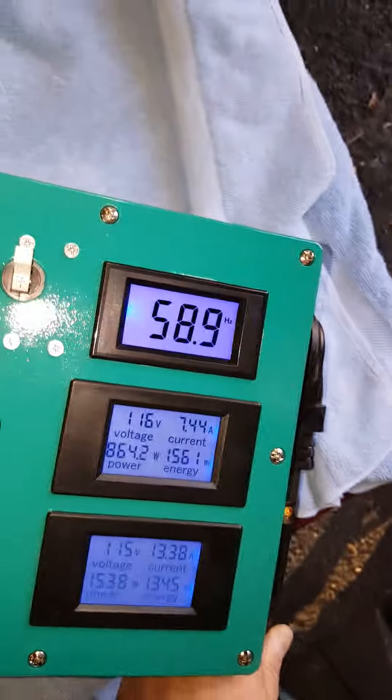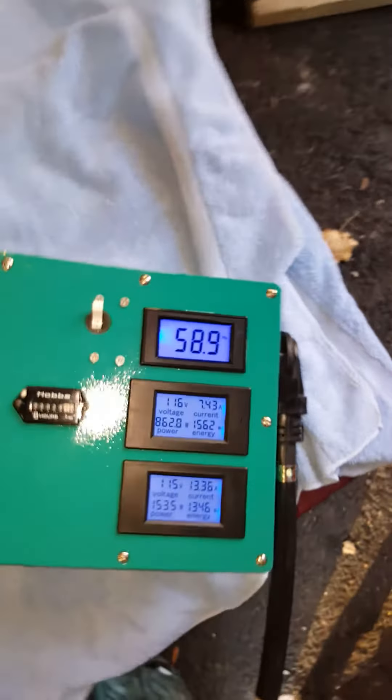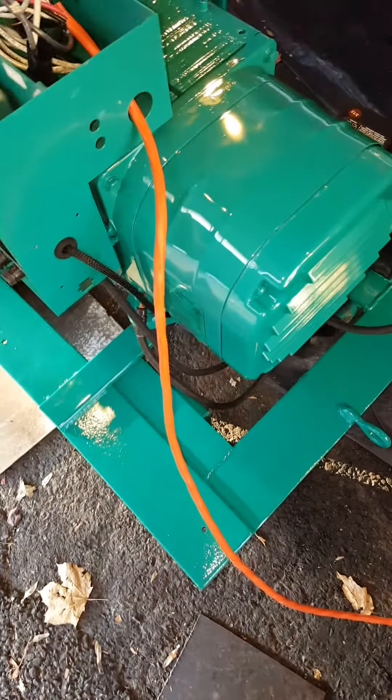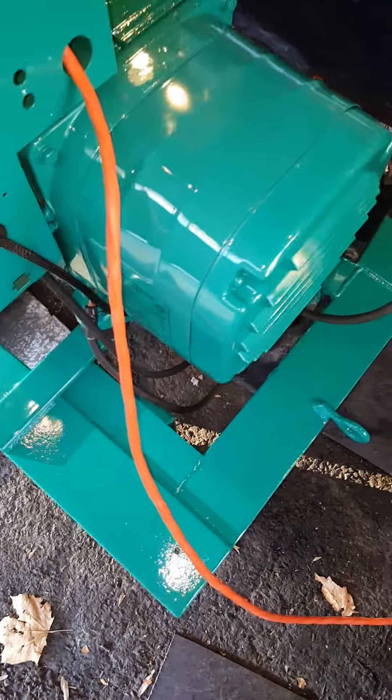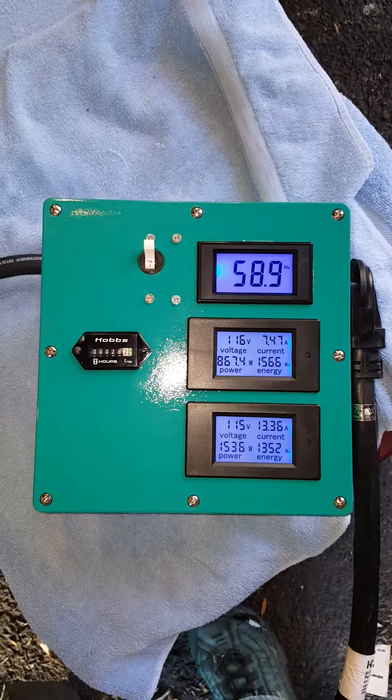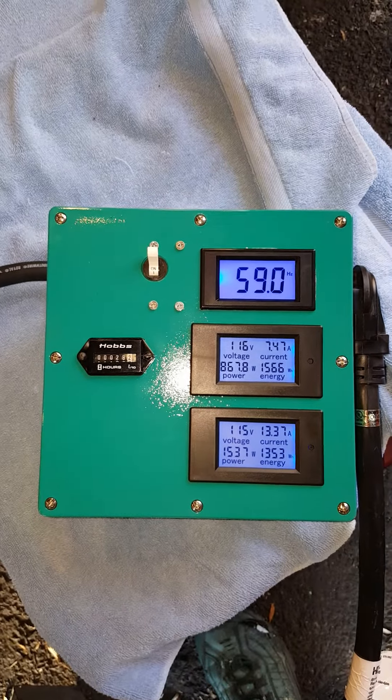Now if I take this and move it back away, life is stable. So the problem is either there's something going on in the generator head that's causing some kind of RFI problem, or these cheap Chinese meters are susceptible to any of this stuff.